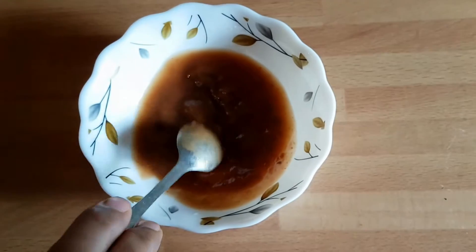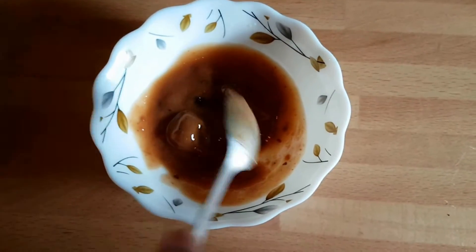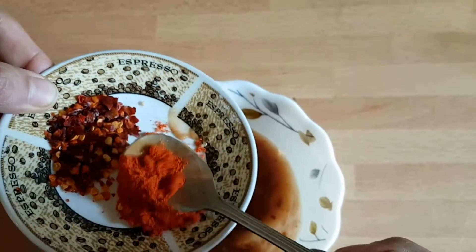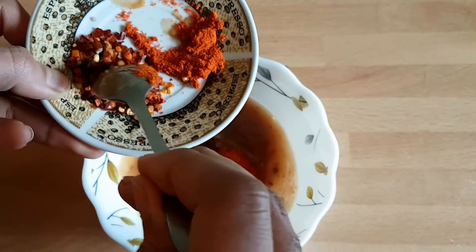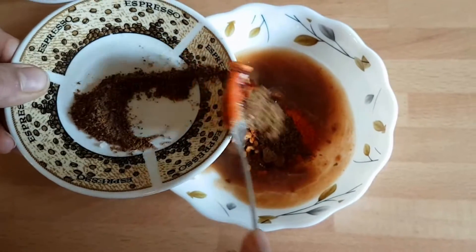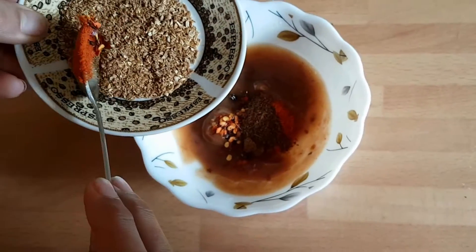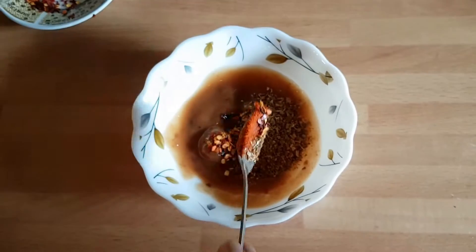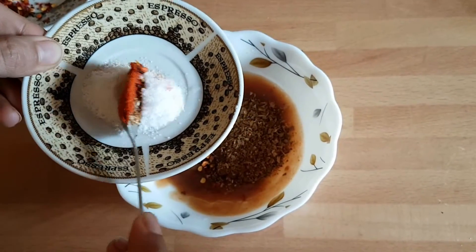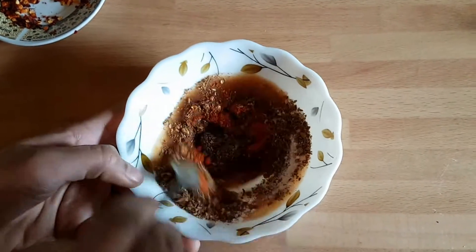I have a pulp. I will add a pulp with a little bit. I have all spices in gravy. I will add a quarter teaspoon and add a quarter teaspoon. I will add a half teaspoon of gravy and add a half teaspoon of gravy.